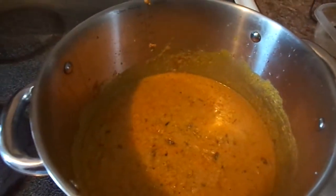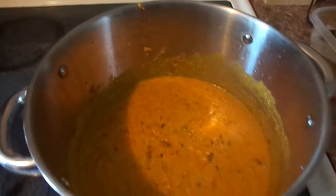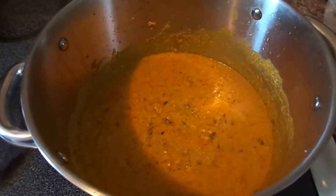I'm going to cover the mixture and let it cook for another five minutes, constantly stirring it every minute or so. I'll get back to you.